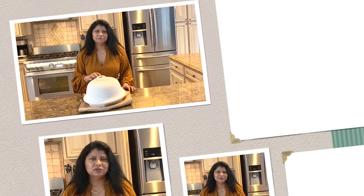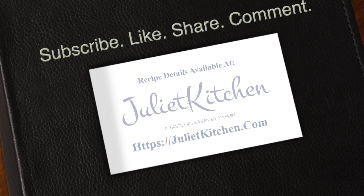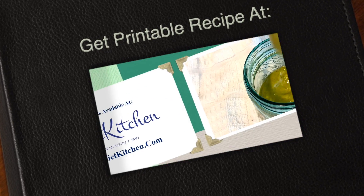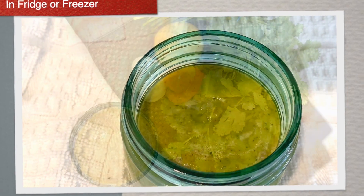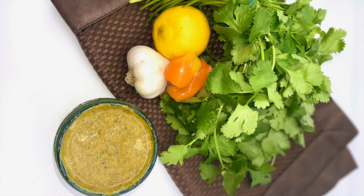Remember to subscribe, like, share, and comment, and get the printable recipe on my food blog. This marinade can season up to five pounds of chicken, and excess marinade can be stored in the fridge or freezer.